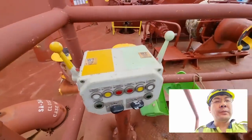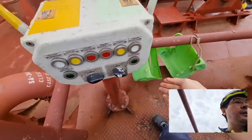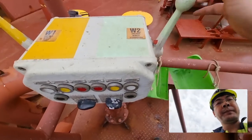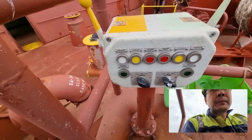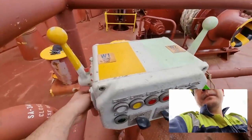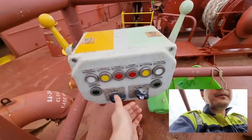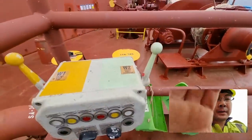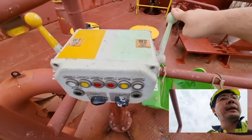This is the W2 control and we are going to switch it on. W1 — that one is working, as you can hear. But on W2, nothing. Nothing is happening.